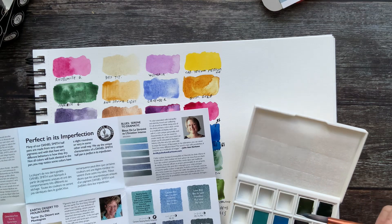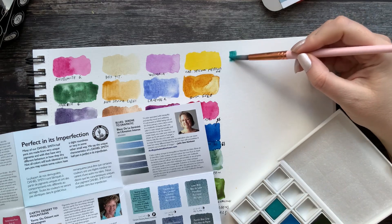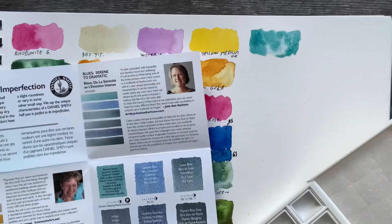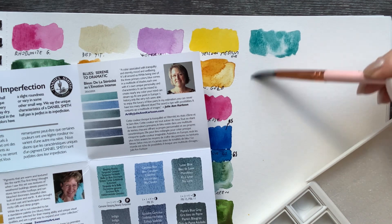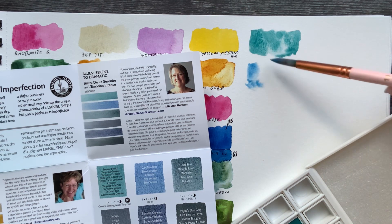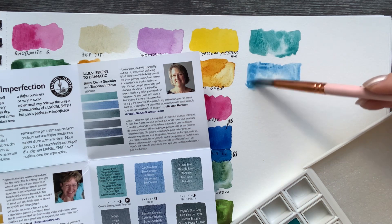Let's see how the Sleeping Beauty color looks — it activates really nicely, no problem there, and it flows nicely too. It is a nice color. The next in the set is Cerulean Blue, and this one activates nicely as well. It's not flowing so much — maybe I'll take a little bit more water. It's okay but doesn't flow as much.